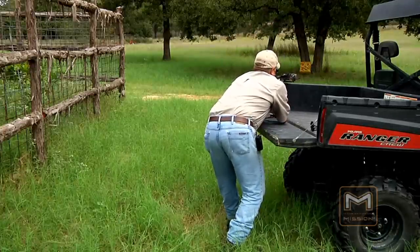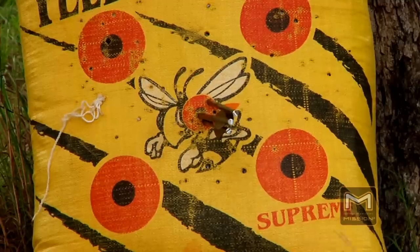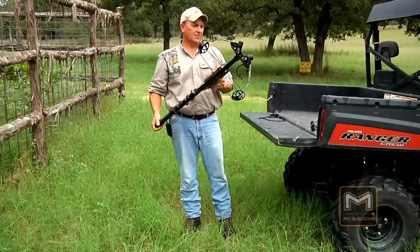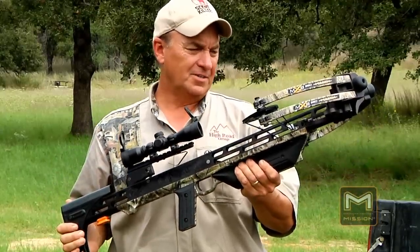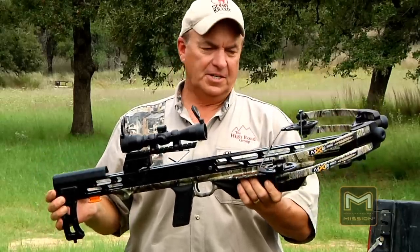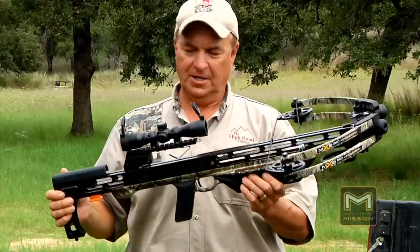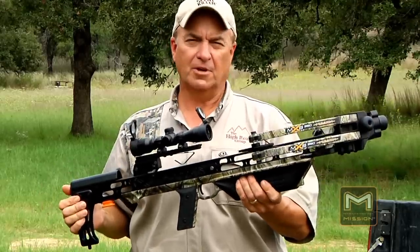I'm not shooting in the same spot because I'd hit it. That right there is one fine piece of equipment. The Mission MXB 360 Crossbow is 19 and a half inches wide and only 35 inches long. It weighs in at slightly over six and a half pounds, which is very nice. The Power Stroke is 14 inches. It's fast, it's a great trigger, and it's extremely accurate.